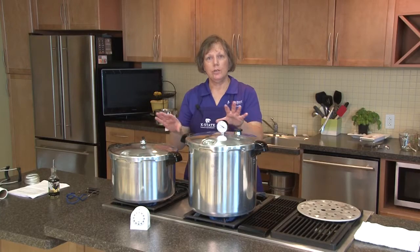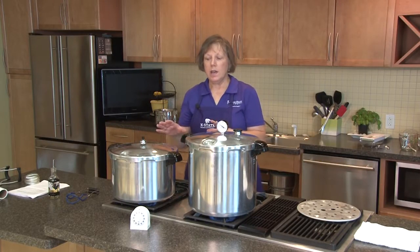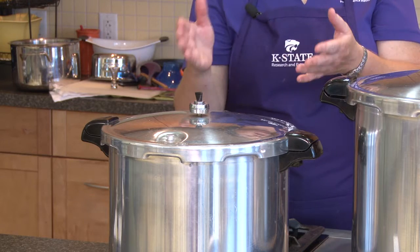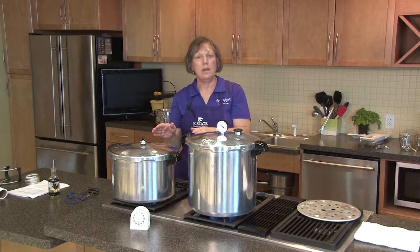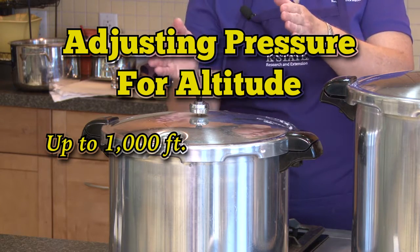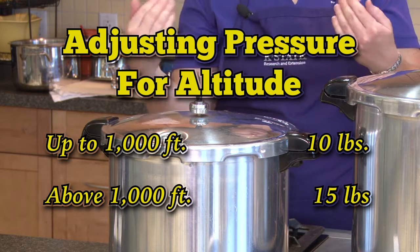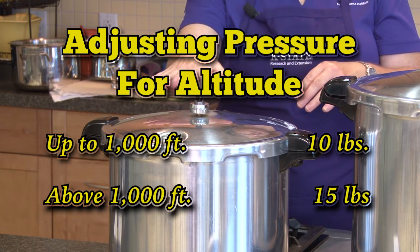The amount of pressure you use should be indicated in your recipes based on the type of canner you have. It will tell you whether to use 5, 10, or 15 pounds based on your altitude. For example, when canning meat the weighted gauge pressure for 0 to 1,000 feet is 10 pounds. Above 1,000 feet you would use 15 pounds. Today we're in Manhattan, Kansas, just above 1,000 feet, so we are using 15 pounds of pressure.